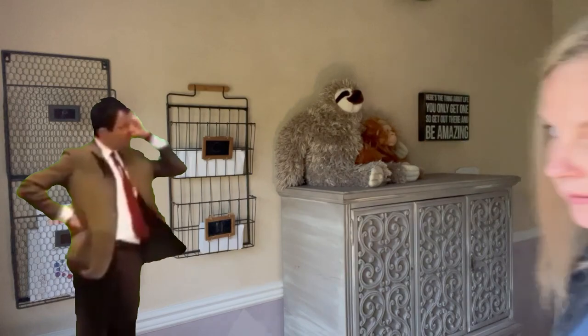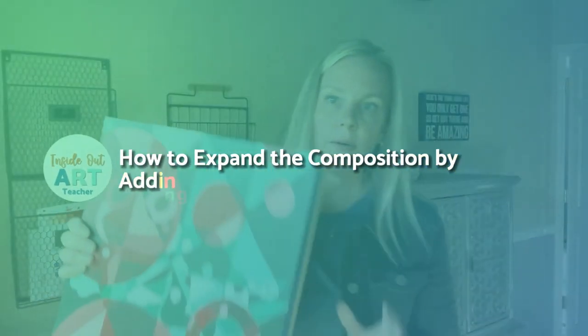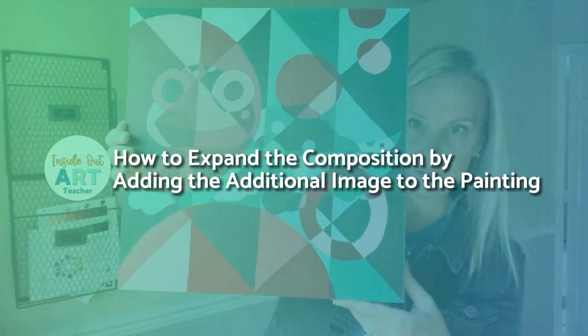Last week I shared how to do a small exercise in composition and painting. This week I'm going to show you how you can expand on that by adding an additional image to the painting.